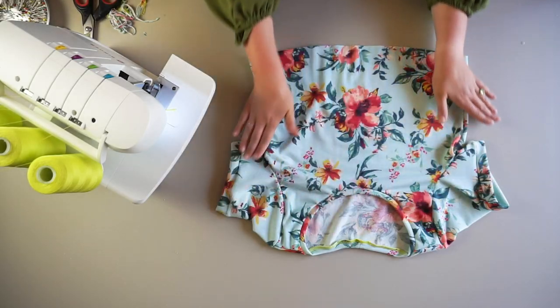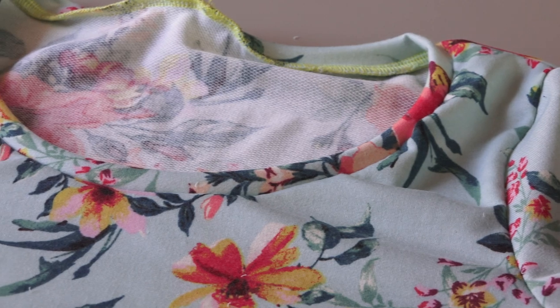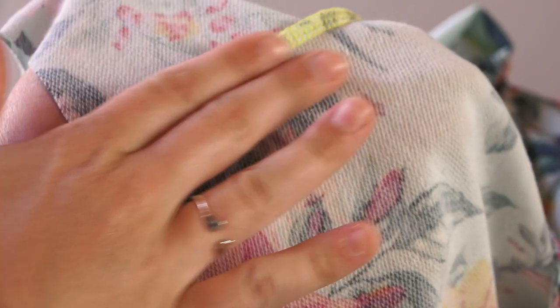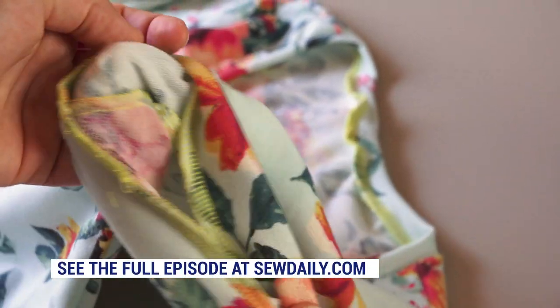And there you have it — a full t-shirt complete with armbands and a neckband, and an unfinished hem with a secured serging stitch on the side seam, all completely sewn on the serger.